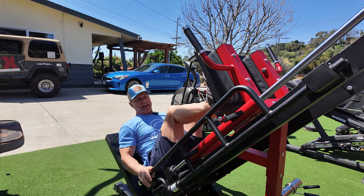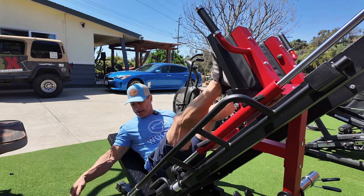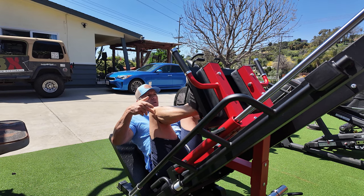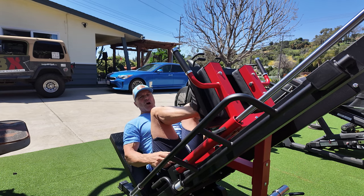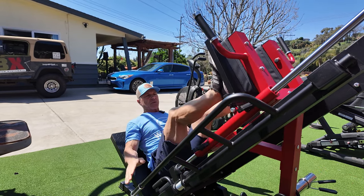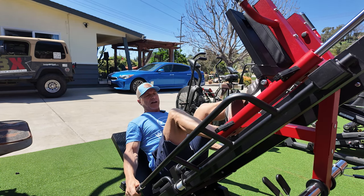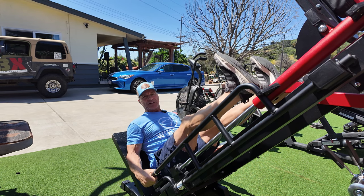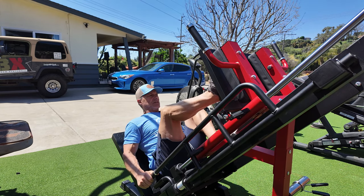We're in the leg press position, racked at the bottom. You simply push up, slide the safety bars out, and do your leg press. Look at the range of motion — I get full range of motion, which is really all you need, because if you come down any further your back will roll up and that puts you in a dangerous position. The safety stoppers down here won't allow you to go beyond that range of motion. This accommodates taller people too — you can rack it higher all the way up here; it could accommodate someone nearly seven feet tall.